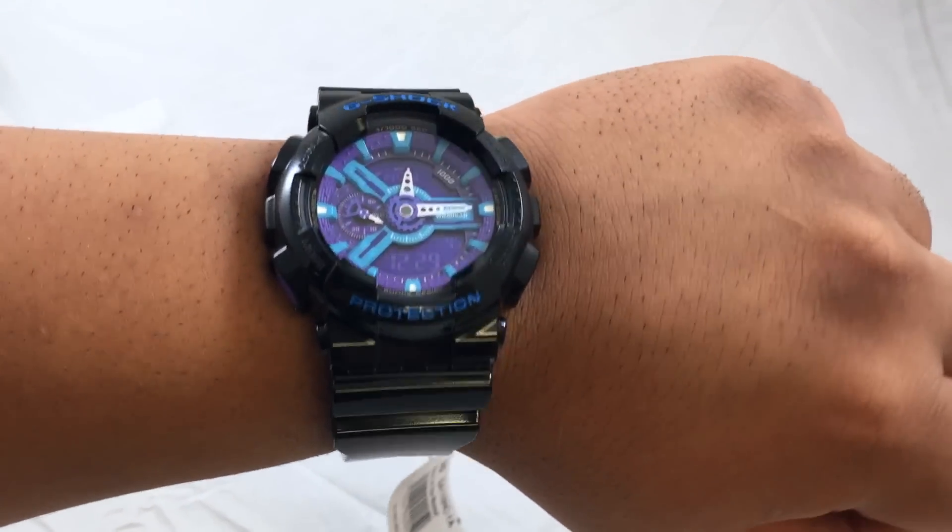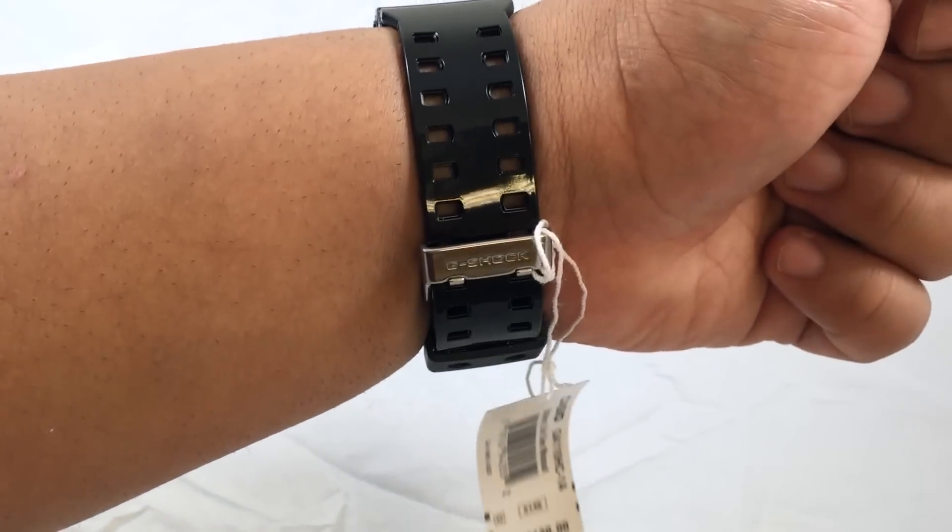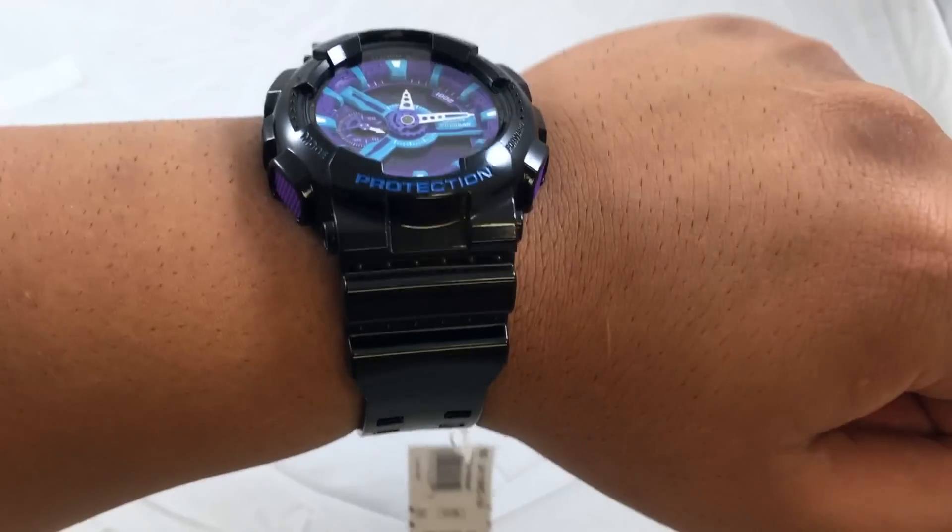Here's what the watch looks like on your wrist. Don't forget to rate, comment, and subscribe.